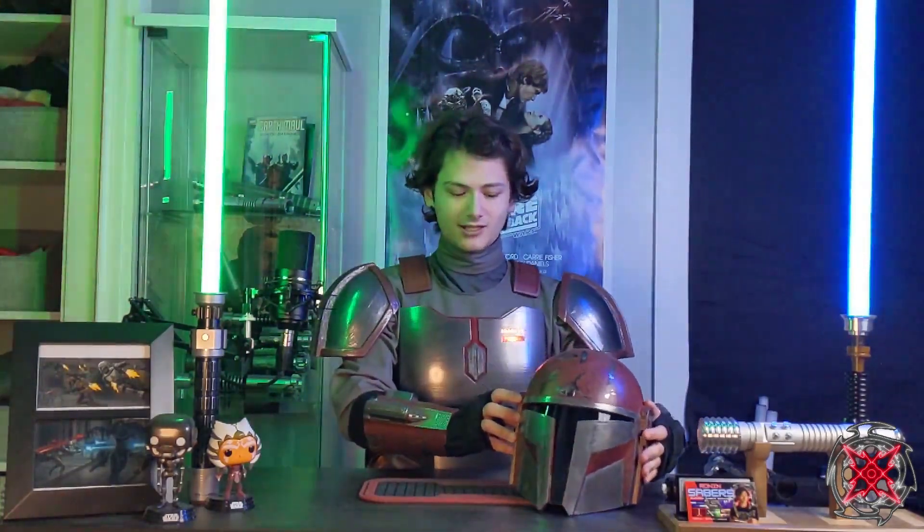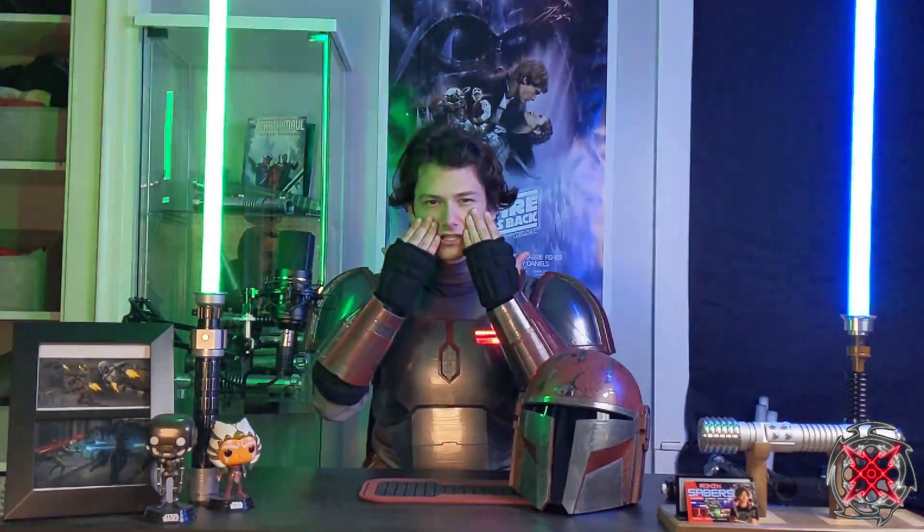Because I sized it down, it doesn't have a lot of room in there, which is actually really nice. One thing I noticed at the con though is that it kind of pressed against my nose, which gave me more control. What I'll probably do is get some foam and try to press it against my cheeks instead, so there's not so much pressure on my nose.